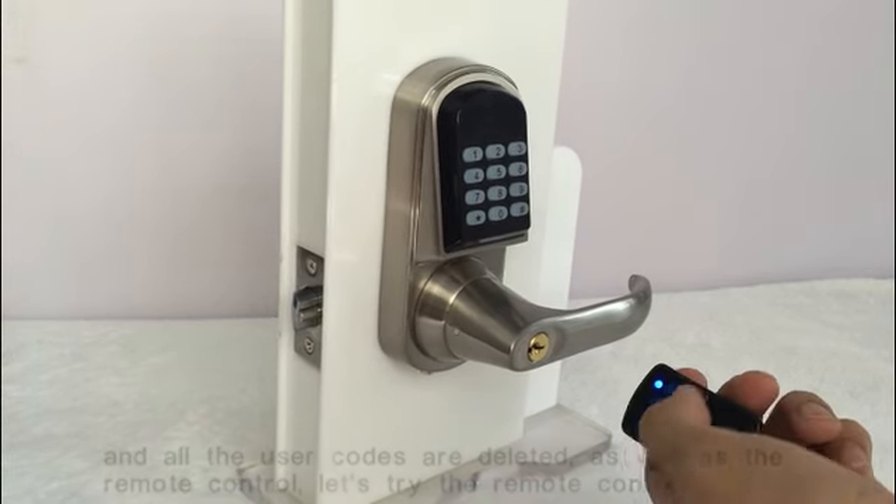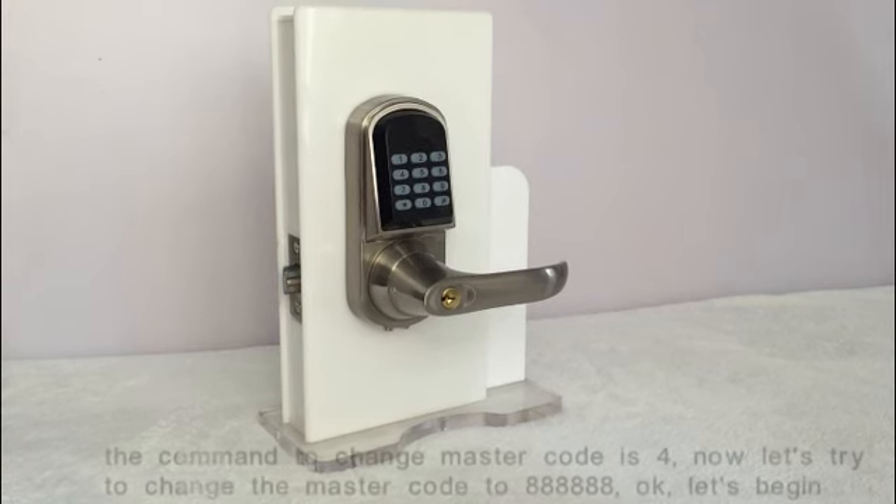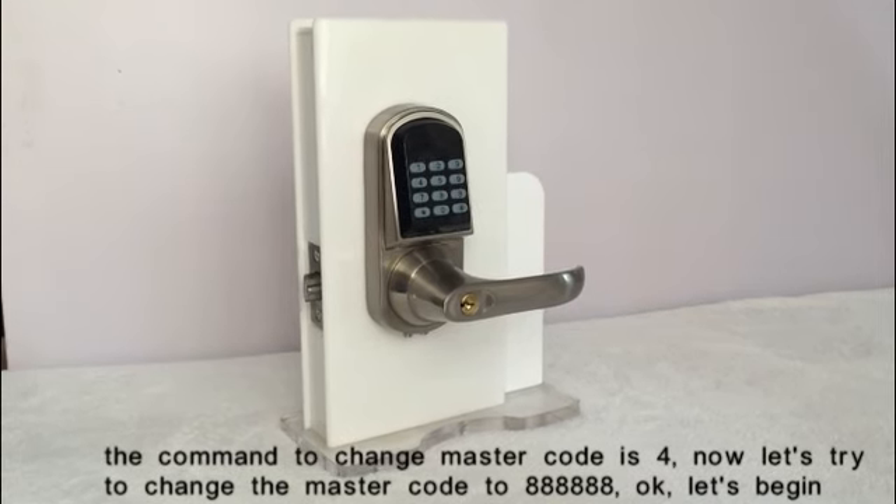Let's try the remote control — it's no longer working. The command to change the master code is 4. Let's try to change the master code to 888888.